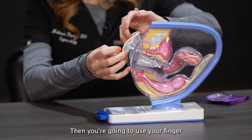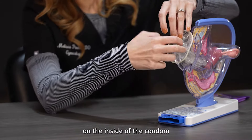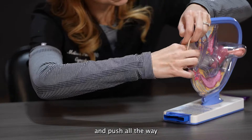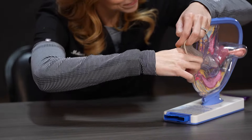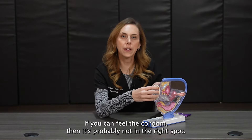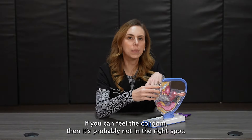Then you're going to use your finger on the inside of the condom and push all the way until it opens up. If you can feel the condom, then it's probably not in the right spot. Once the condom opens up at the top, it should be comfortable.